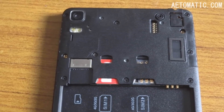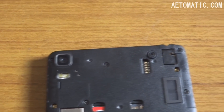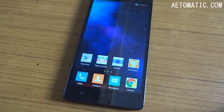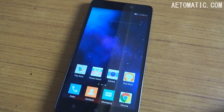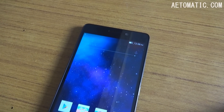There are two micro SIM slots, a micro SD card slot, a 13 megapixel camera with dual LED flash, and the speaker. On the front it has three touch capacitive buttons that don't glow in the dark as they don't have a backlight LED, a 5.5 inch full HD resolution IPS LCD display, and a 5 megapixel front camera.